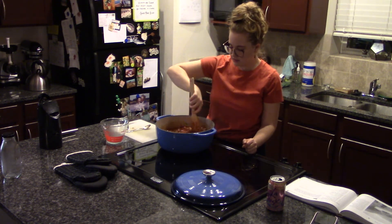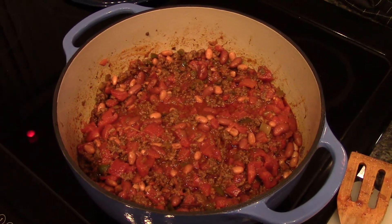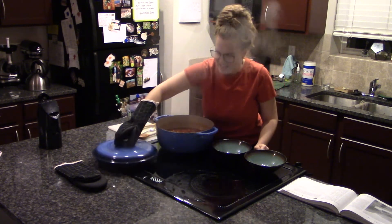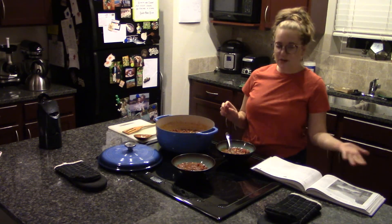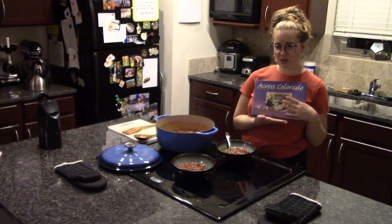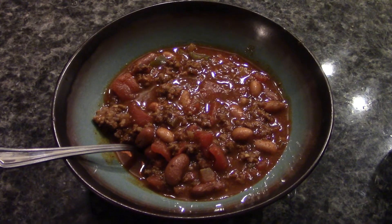The last step is to add two more cups of water, mix this together, and then let it simmer for 30 minutes. After 30 minutes — oh, it's creamy. We're going to put this in a bowl and eat it. Looks delicious! Thank you to the Buckhorn Exchange for this awesome recipe and to the Volunteers of History Colorado for this great cookbook.